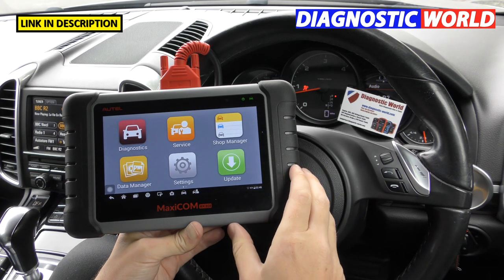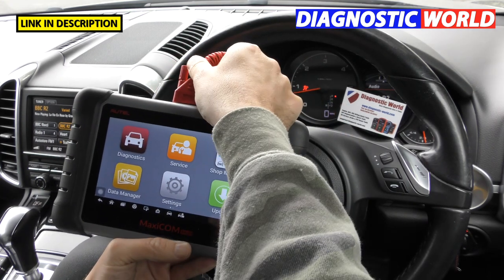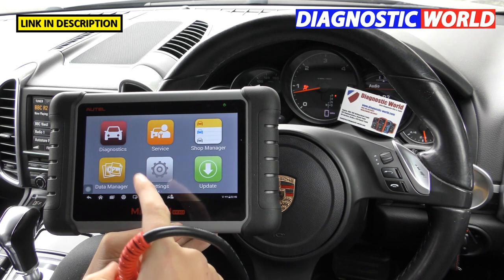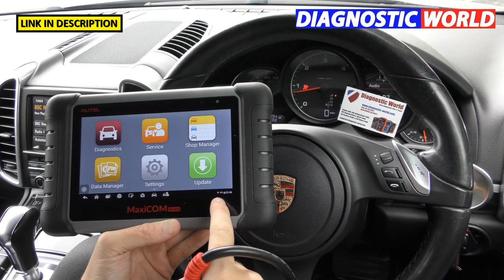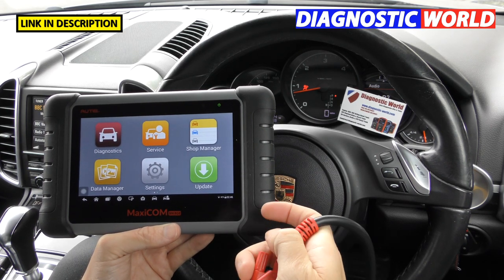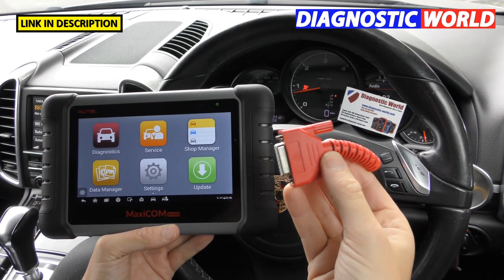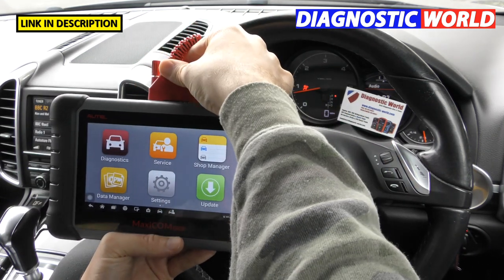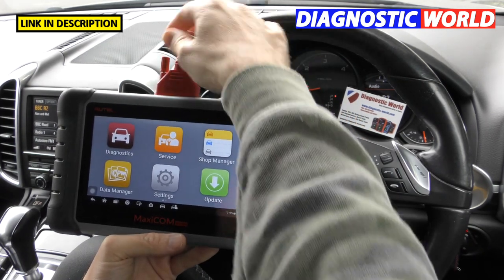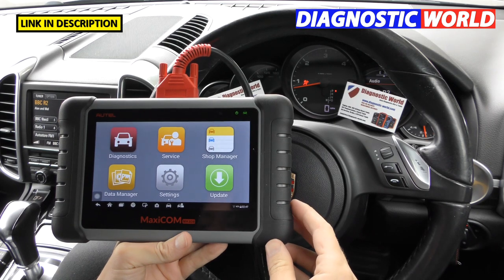How is the product powered? The tool is plugged into the diagnostic port of the vehicle, but if we unplug it you'll see the tool stays on — that's because it has an internal battery which needs to be charged. Unlike many diagnostic tools that take power from the OBD port, the cable here is your link to the vehicle, not necessarily a power cable.